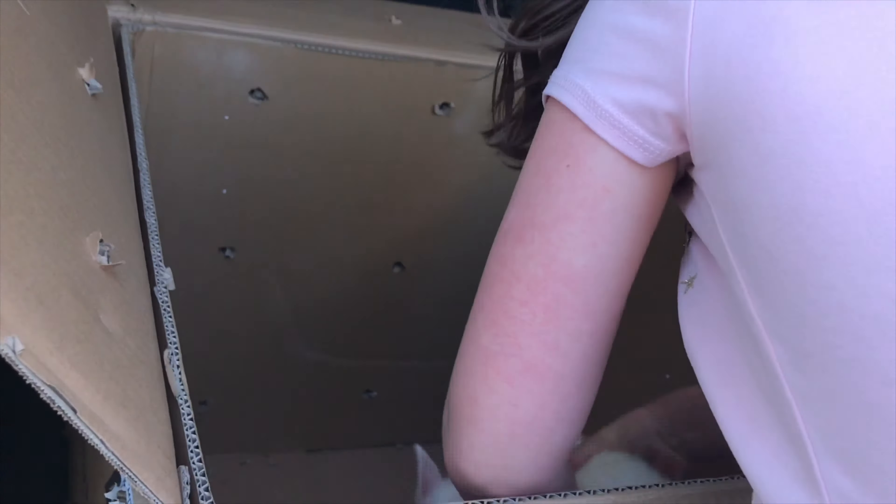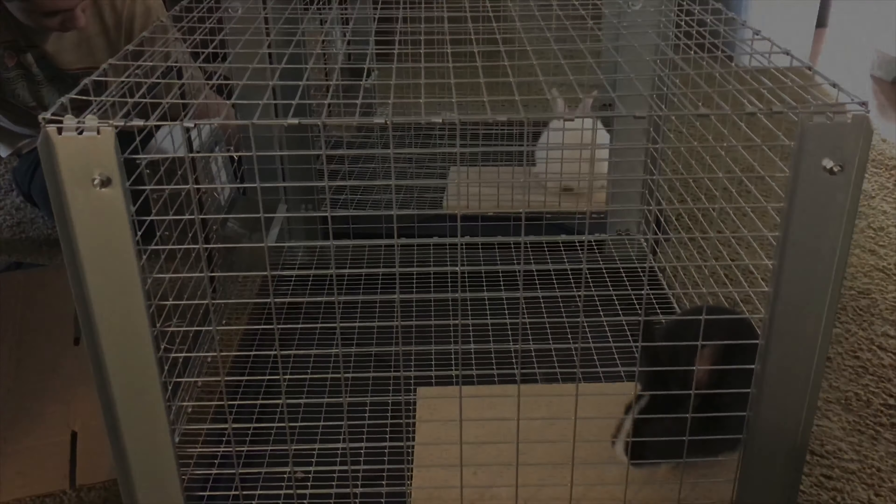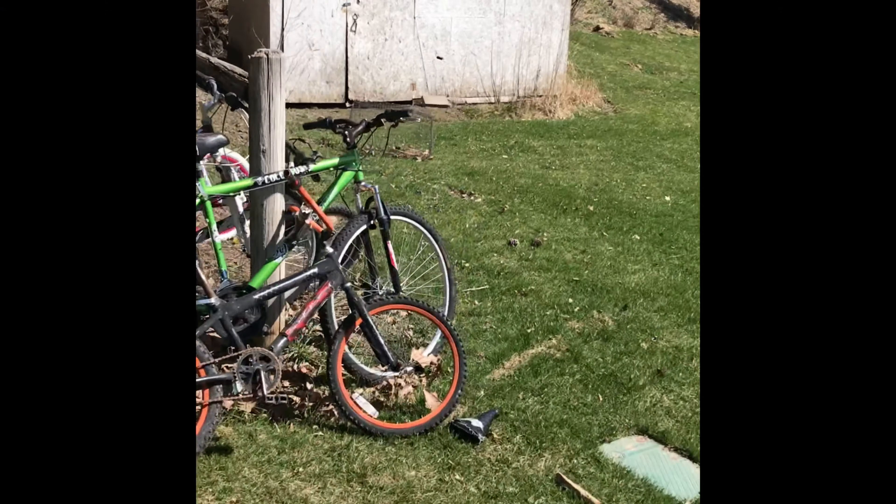Oh my gosh. They were trying to eat the cardboard earlier. Now they won't hurt their little feet. See how they instantly jump on it? The rabbits cannot live inside — when they pee, they squirt out of the cage. Fun fact. That was gross this morning. I almost lost my breakfast.